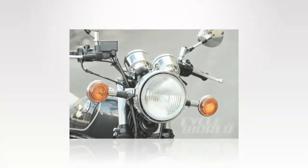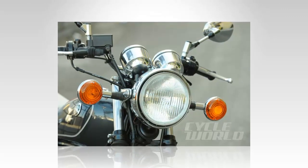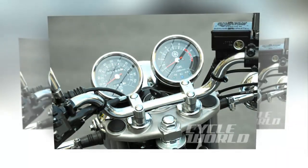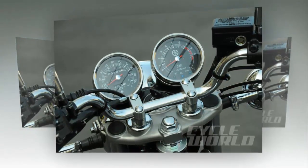The frame sets the steering head angle at a modest 27.7 degrees, leaving us with a compact 55.5-inch wheelbase and 4.4 inches of trail. Ground clearance is adequate at 5.1 inches and seat height is reasonable for most riders at 30.9 inches tall. The compact frame, though designed mainly for a certain look, provides agile handling and quick reversals far beyond what one would expect from such a mundane machine.